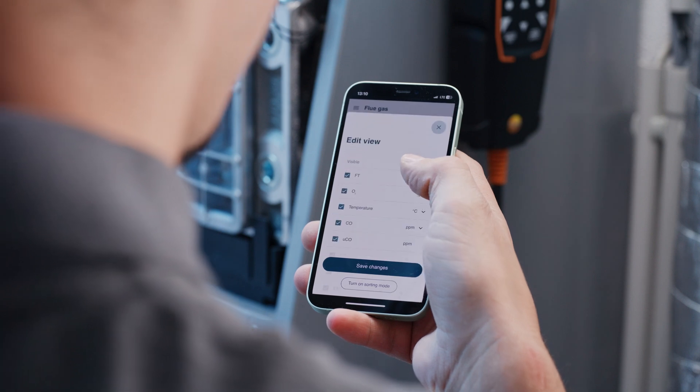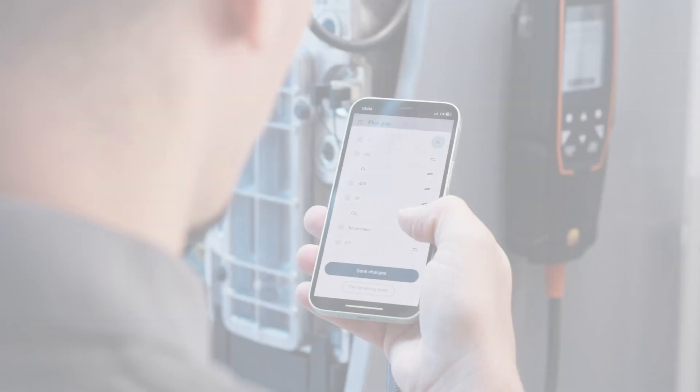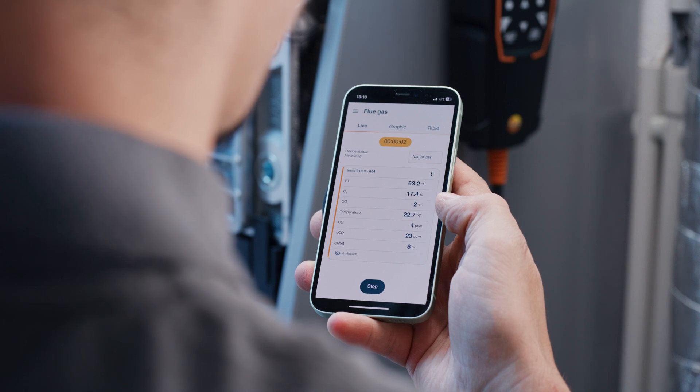You can easily adapt and configure the display of your Testo 310 2en to your needs via the Testo Smart App. You can also start and stop the flue gas analysis with the new flue gas analyzer via the Testo Smart App.